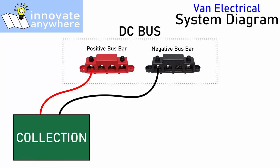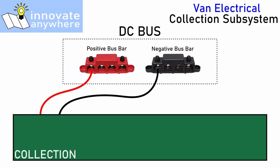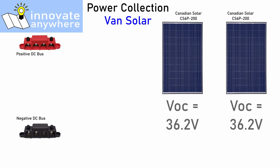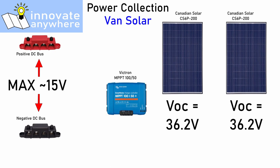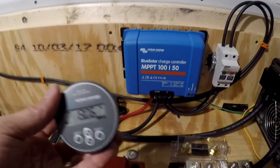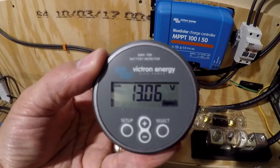We found three sources of power much more reliable, so I'm going to break the collection block into three sub-blocks: solar, shore power, and the alternator. Solar panels collect light energy and convert it to electrical energy. The problem is the voltage and current output from solar panels is not ideal for the rest of the system, so this block also includes a solar charge controller. Its job is to efficiently convert the voltage and current from the solar panels into something the rest of the system can use.